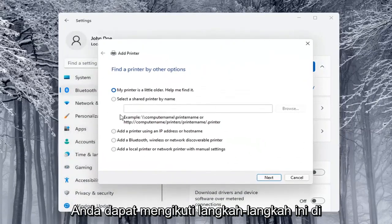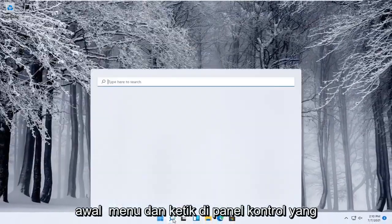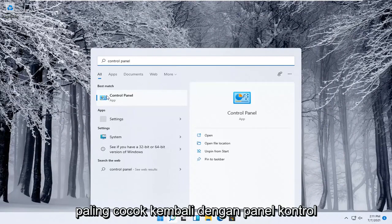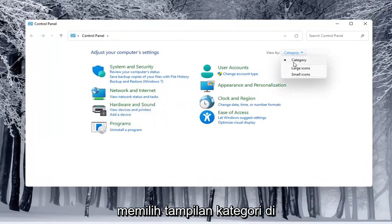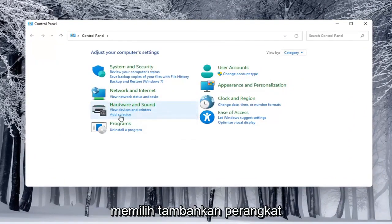You can walk through those steps right there. Alternatively, you can also open up the Start menu and type in Control Panel. Open that up, select View By and choose Category view, and underneath Hardware and Sound you would select Add a Device.